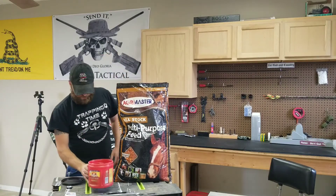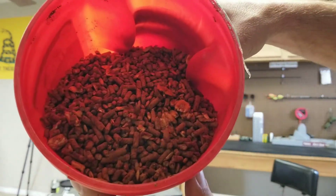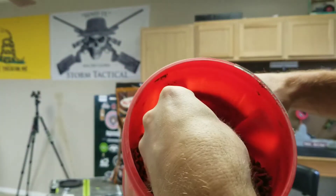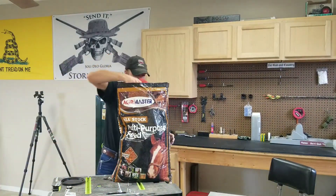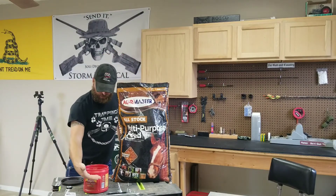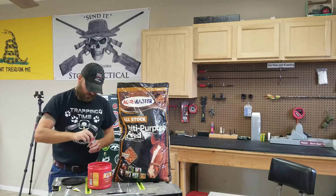So I just get a scoop of that into a coffee can. This is kind of what the mix looks like — it's got corn and some oats in there, the pelleted feed, and then it's got molasses on it. Get a good scoop of that — I'll fill it up all the way, about right there. And then a packet of cherry Kool-Aid. Throw that in there.